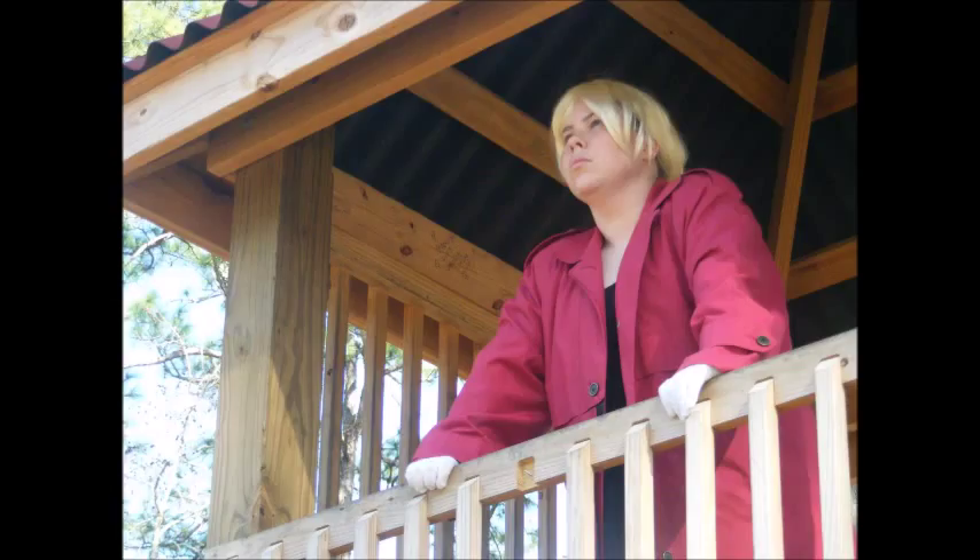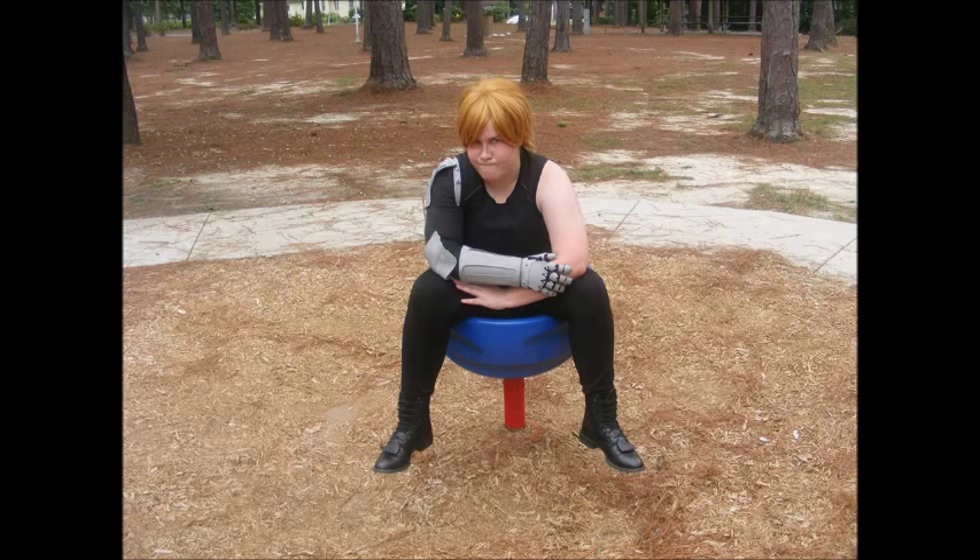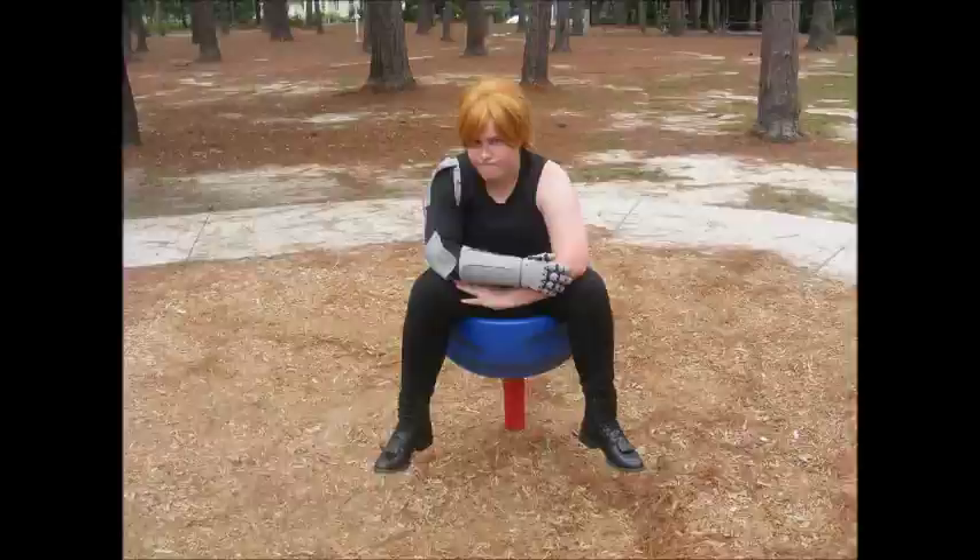So for today's Cosplay Breakdown, just as I've promised, I have for you Edward Elric from Fullmetal Alchemist. So sit back, relax, and enjoy!